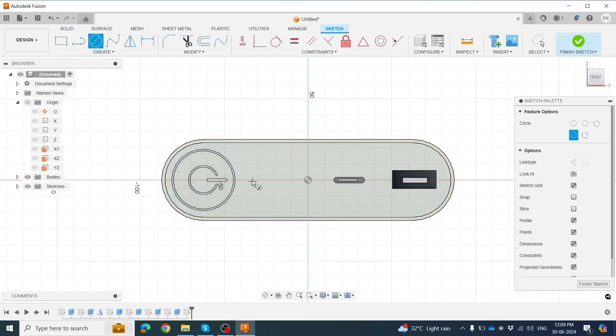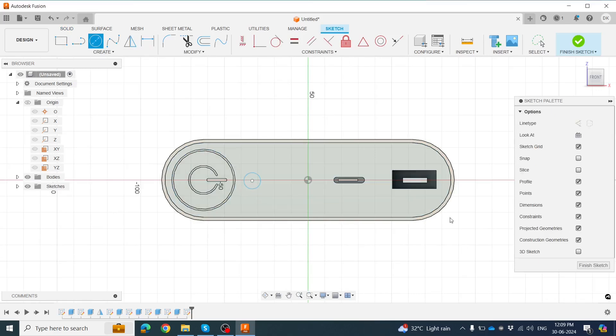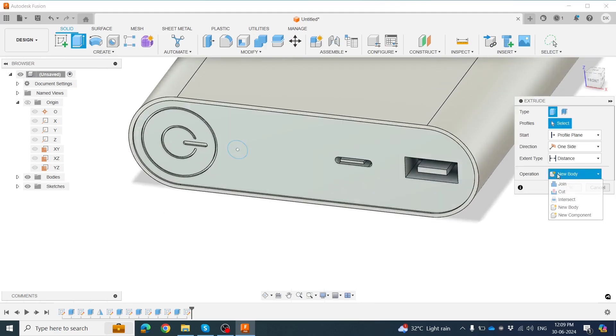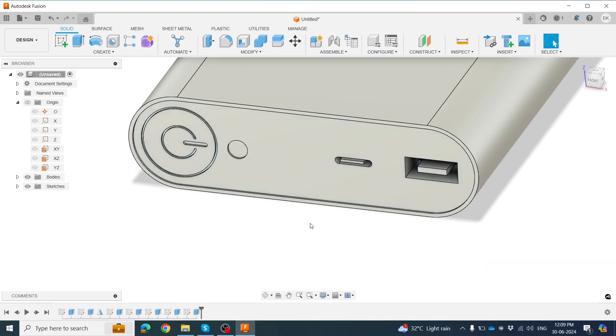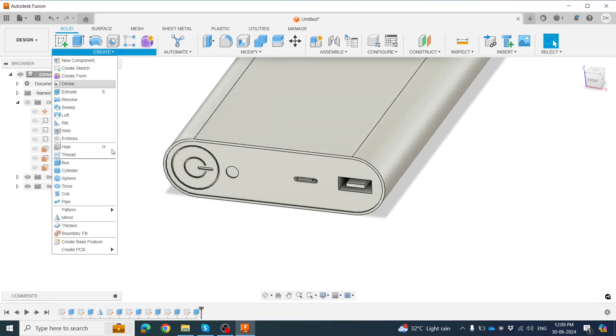Draw a small circle on this profile, then finalize the sketch. Go to shortcut for cutting — about 1mm, symmetric on both sides. Click OK. Now it behaves like this — we need to repeat this four times.